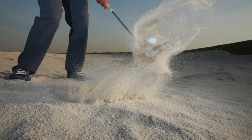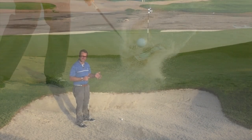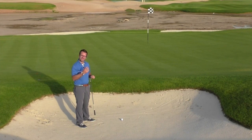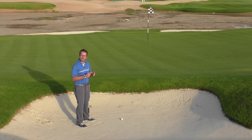You want the club sweeping underneath the ball, so it flies out on a carpet of sand and hopefully rests next to the hole. Putting a banknote underneath the ball gives you a visualization of how big you want that divot to be.